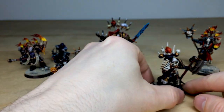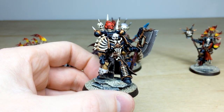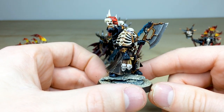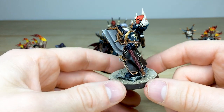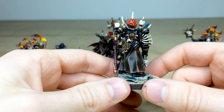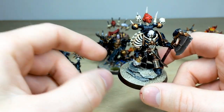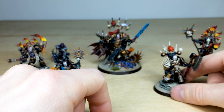Then we have the Lord Executioner — a really cool, very barbaric model with all those bones and skulls on his armor. There's a poor unfortunate Blood Angel on the backpack, and he's holding severed heads by their hair alongside this massive axe that you would not want to be on the receiving end of. All the leather work is done through various stages of highlighting, and the basing has this almost desert-like scheme which is really cool.